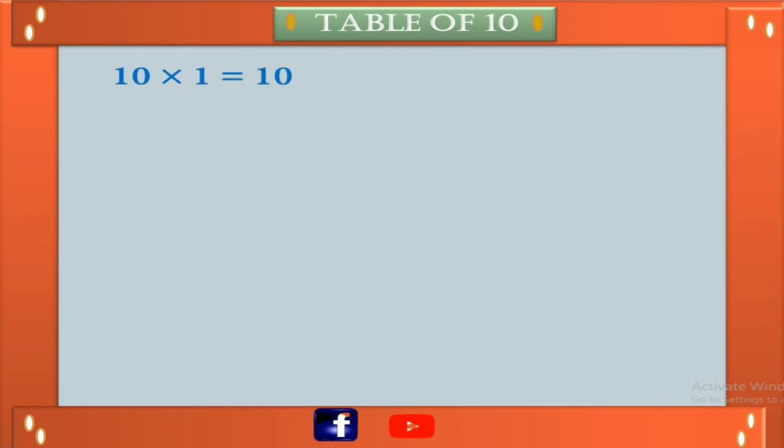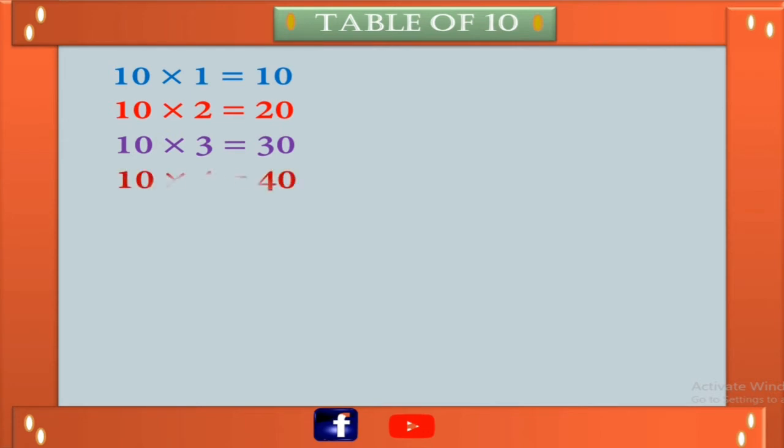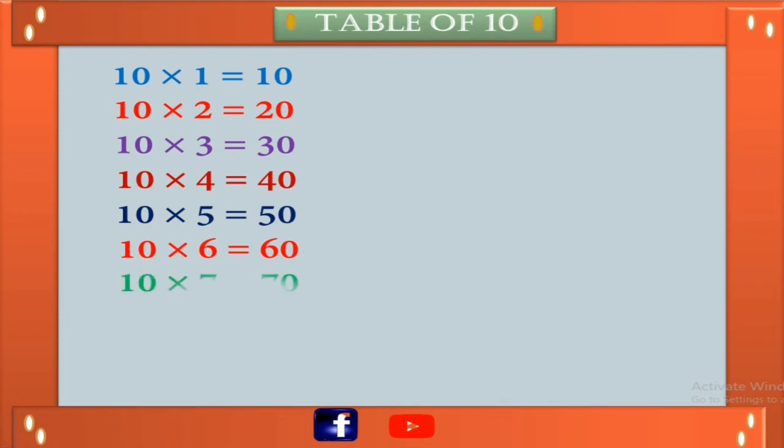10 ones are 10, 10 twos are 20, 10 threes are 30, 10 fours are 40, 10 fives are 50, 10 sixes are 60, 10 sevens are 70, 10 eights are 80.